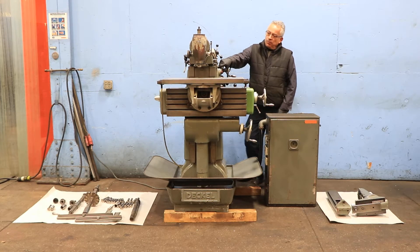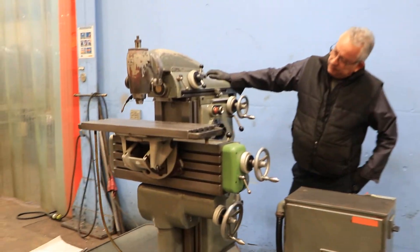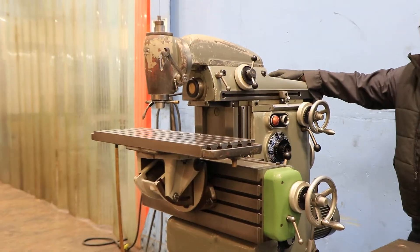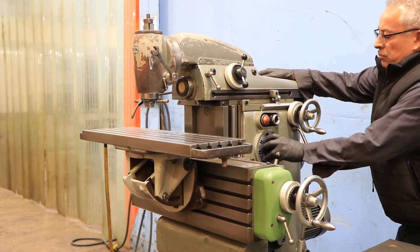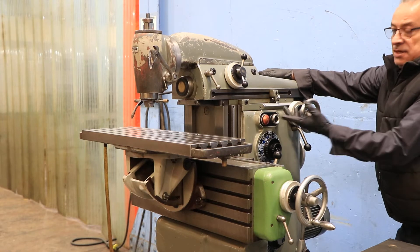You have a horizontal spindle. Right now we're running the vertical and the horizontal — you can see they're both running. The horizontal spindle is a 40 taper and the vertical spindle I'm not quite sure.